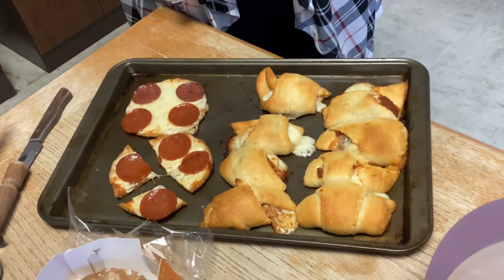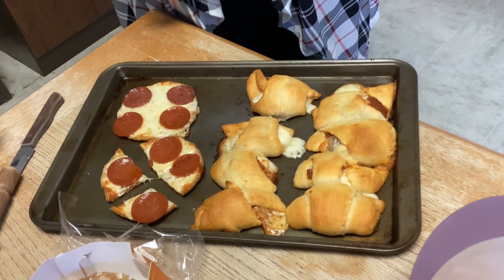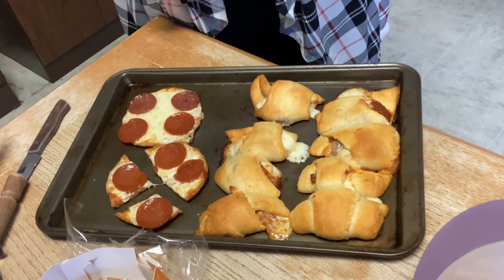As your kids are beginning to love the foods you love, this is a great way to share that. Don't forget that little tip — cut it in tiny tiny pieces and teach your child that Italian food and Mexican food is great. Here we go!